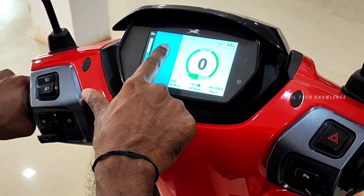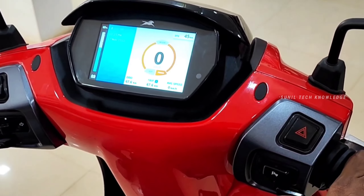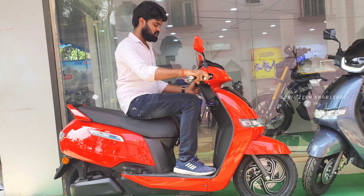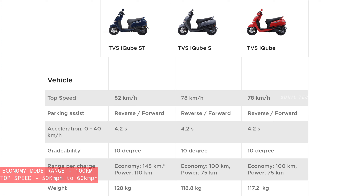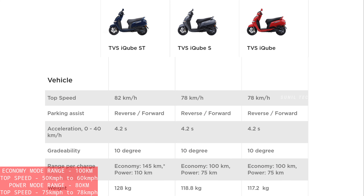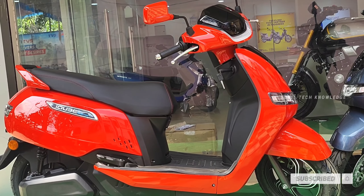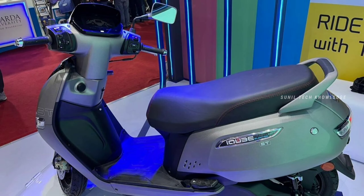This is a range of modes. You can choose two riding modes — the Eco mode and the Power mode. If you drive in ECO mode, you can get a range with a top speed of about 50 to 60 km/h and a range of around 75 to 80 km/h. It depends on the Eco mode, Power mode, and riding style. The overall range is about 145 km.